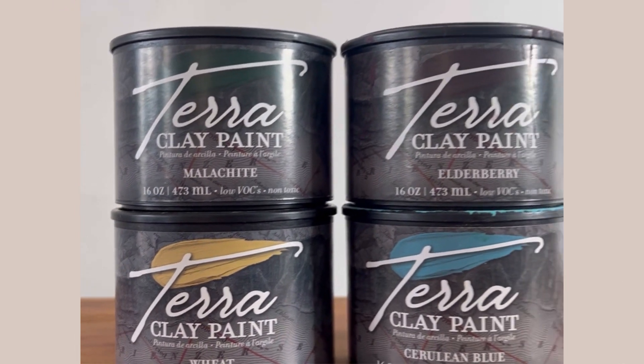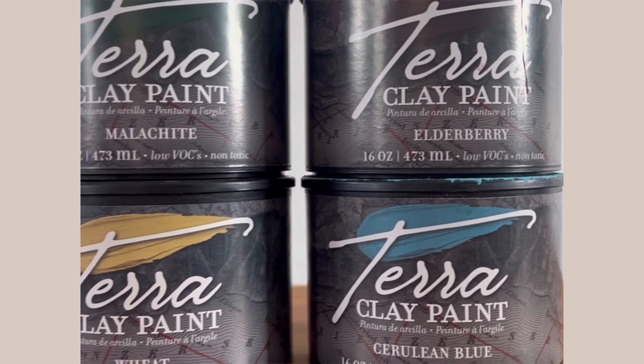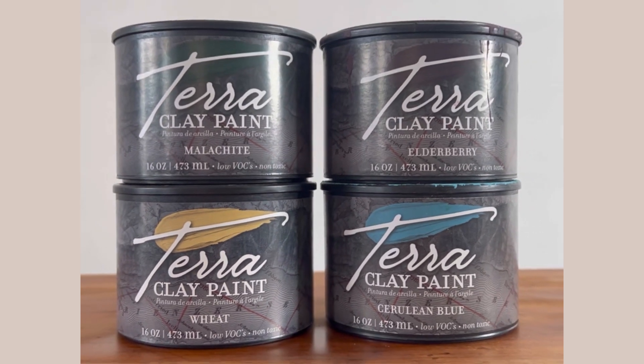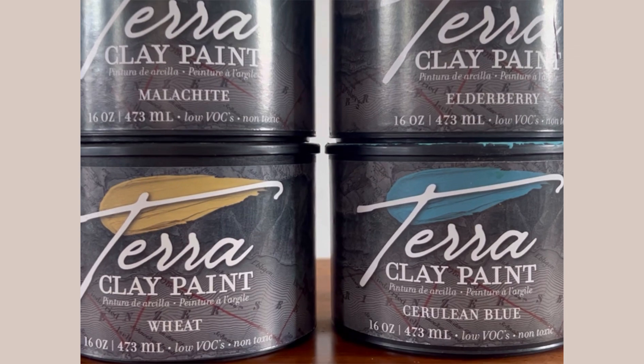I've chosen my colors — I'm wanting this piece to be really bold and colorful, so I've gone with four colors from the Terra Clay Paint line: Malachite, Wheat, Elderberry, and Cerulean Blue.